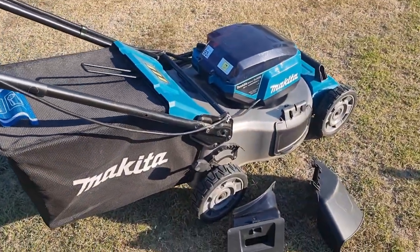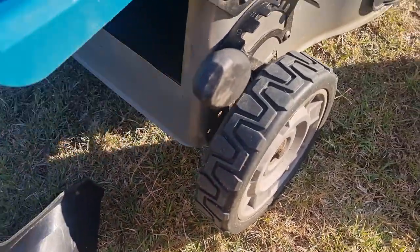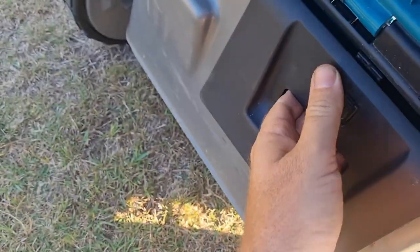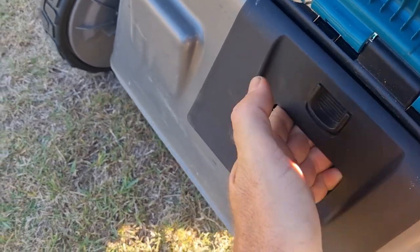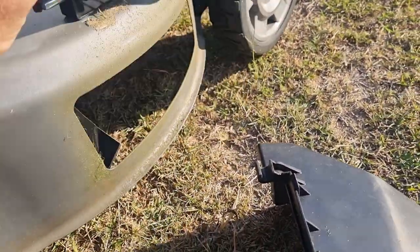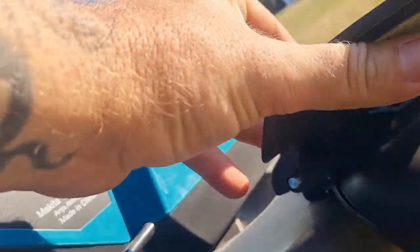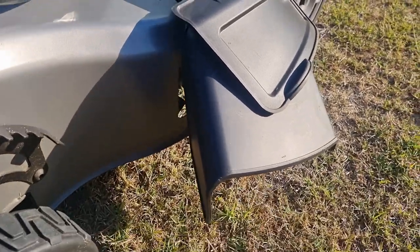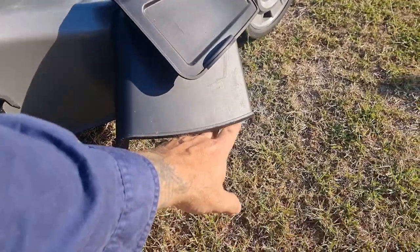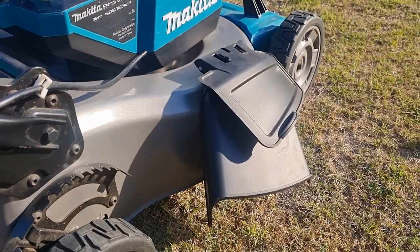The next configuration: to set this up, we take the chute blocker and it goes straight into that hole there. There's a little button — push, locks in, it's in there no problem at all. Nothing comes out the side, and then we simply attach the side chute. That's the chute blocker, so now it'll shoot everything out of the side here instead of straight back at you. So that's the chute blocker and the side chute.